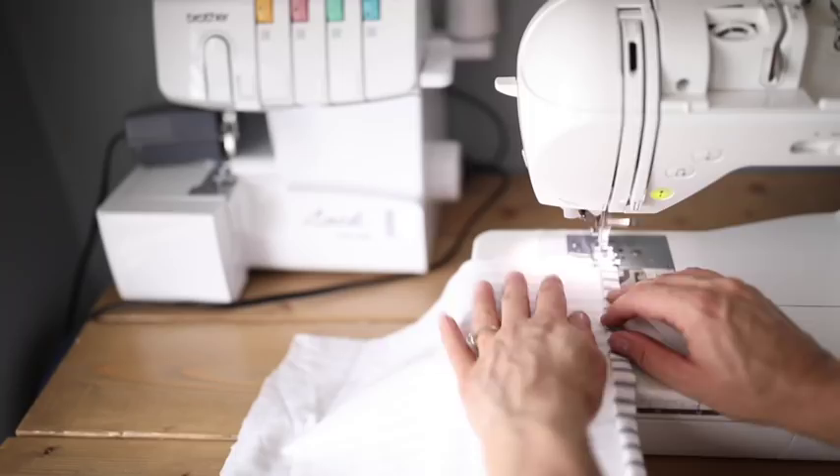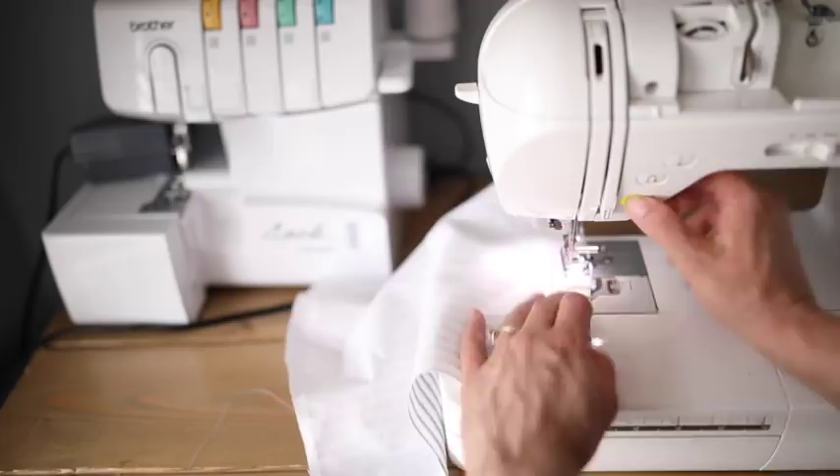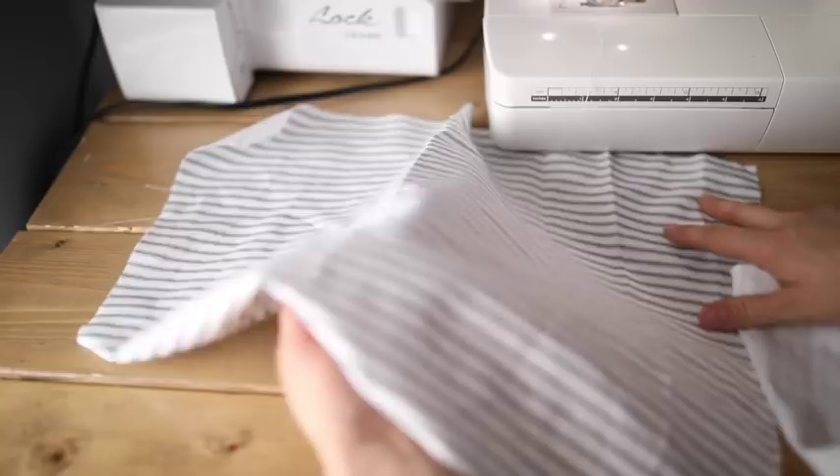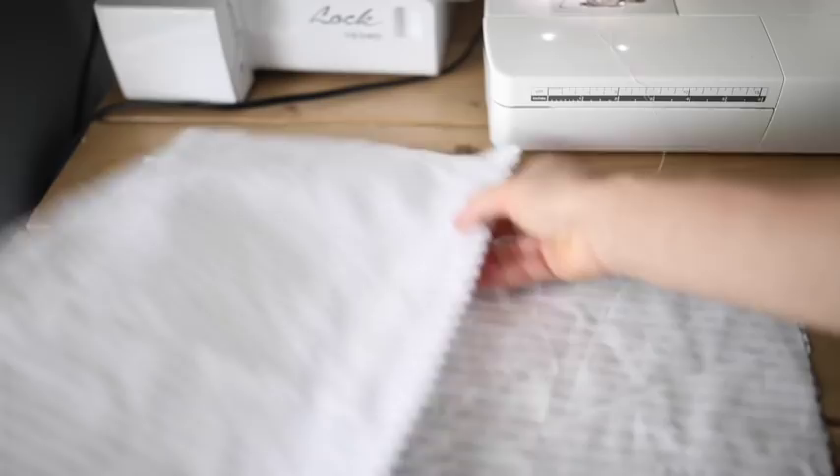We're going to start with the ticking. To finish this raw edge, you're going to fold it over once, press it down, and then fold it over again to hide the raw edge inside, and then sew along the long edge on both back pieces. You're going to lay your pillow front out with the stripes horizontal, and then you're going to lay your pieces that are 13 inches by 19 inches that are now hemmed right sides together on top of that, overlapping them.